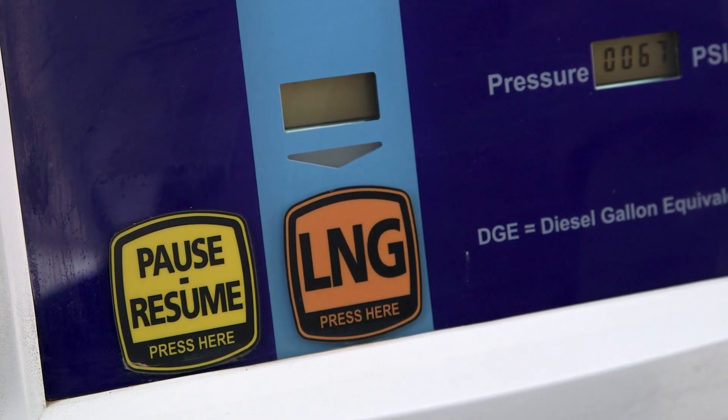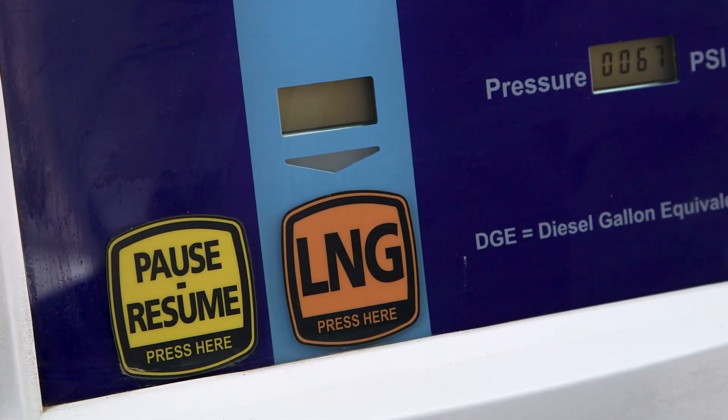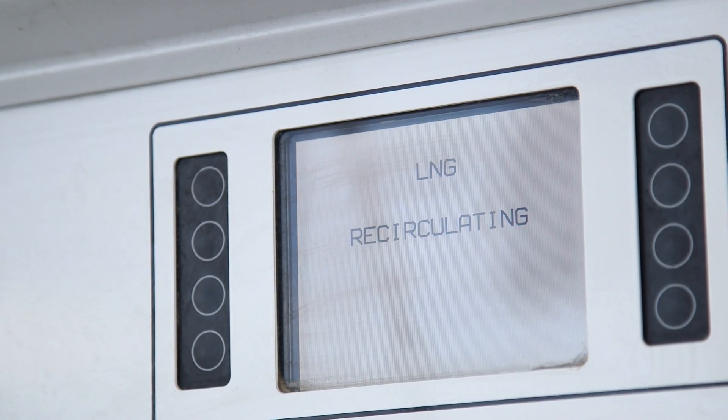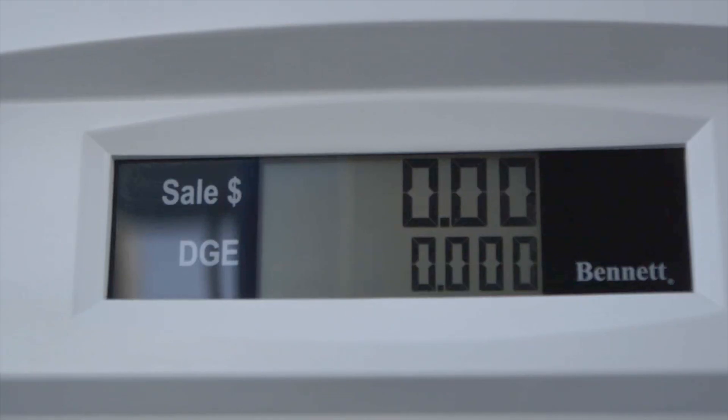Now you're ready to start filling your tank. Press the LNG button on the dispenser. Fuel will begin circulating from the storage tank through the dispenser to cool it. When it's sufficiently cooled, fuel will begin flowing to your vehicle. The dispenser will automatically shut off when the tank is full.